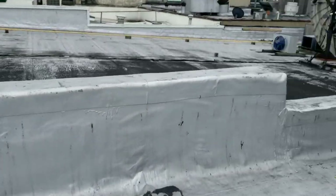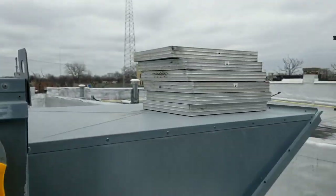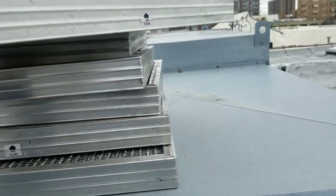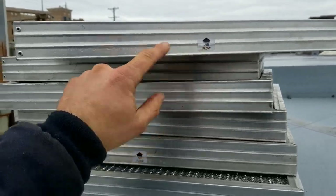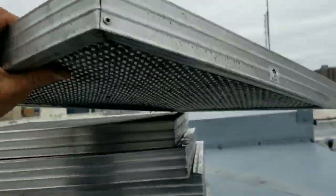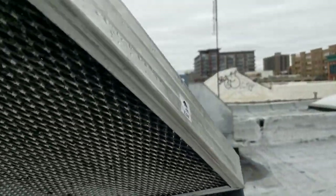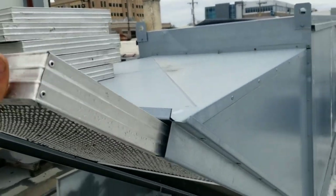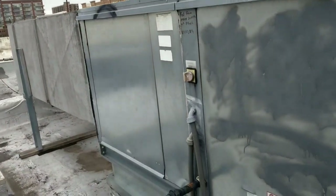Before it gets too hot downstairs, I'm going to shut this off and take those filters down, clean them out real quick, and throw them back in the rack. Don't forget they do still have an arrow sticker on them - pay attention to it. These are nice and clean now. That does it for today guys.